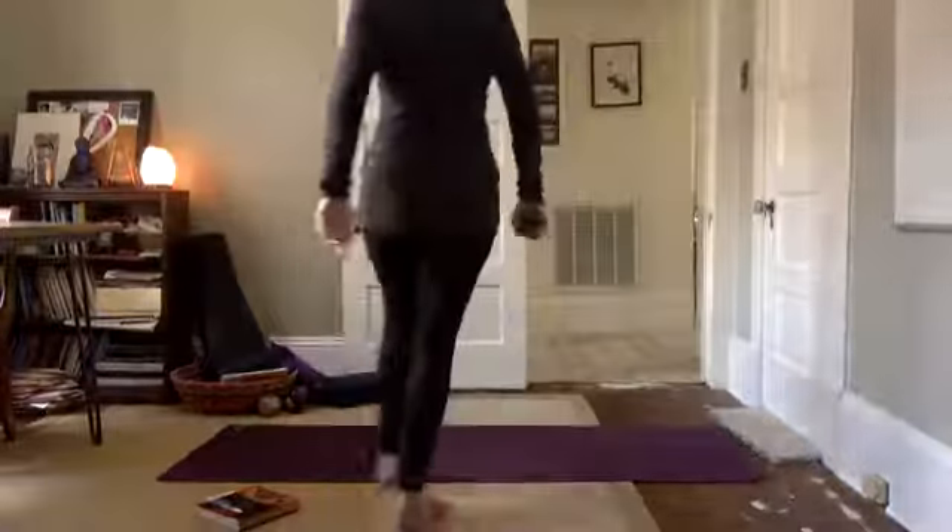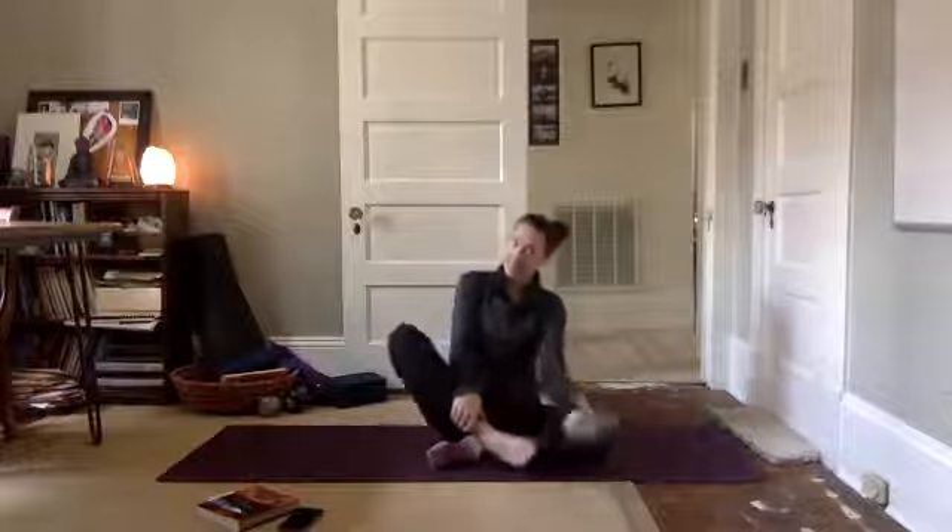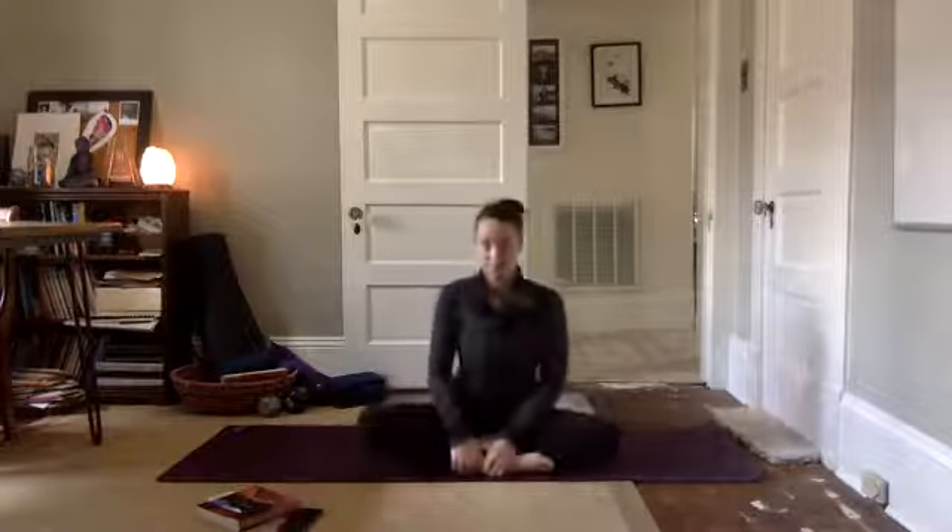All right, we're going to take a nice comfortable seat on our mat. We'll close our eyes and begin to settle in. Ground down through your sit bones, lift through the top of your head, bring your shoulders up into your ears, relax your shoulder blades down your mat. Take a big deep breath in through your nose. Let it out nice and slow.